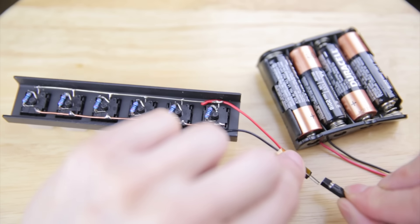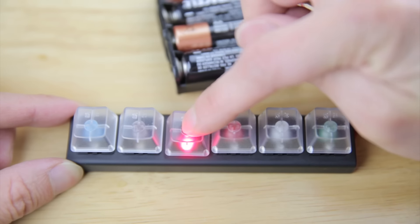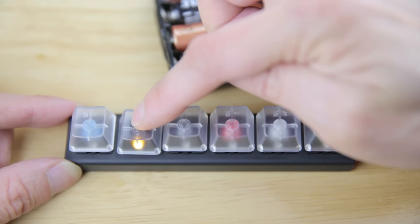Here's my battery pack. Let me connect it. So you can see I can push this one, this one, this one, and there's a light underneath. I know this one is yellow because I ran out of the red LEDs.